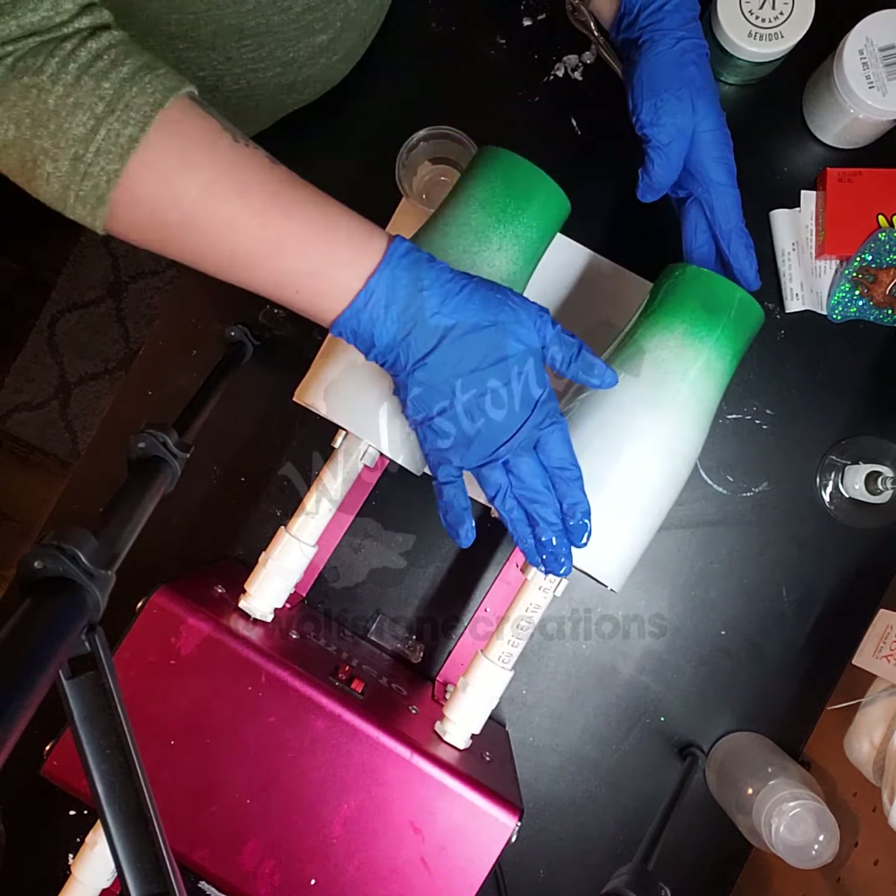I'm going to pull this out and get it back into this container. I'm just trying to make room so that when I pull it out I don't make a mess — more of a mess. When it comes to glitter, it's everywhere no matter what you do. At least that's the experience we've had with it.